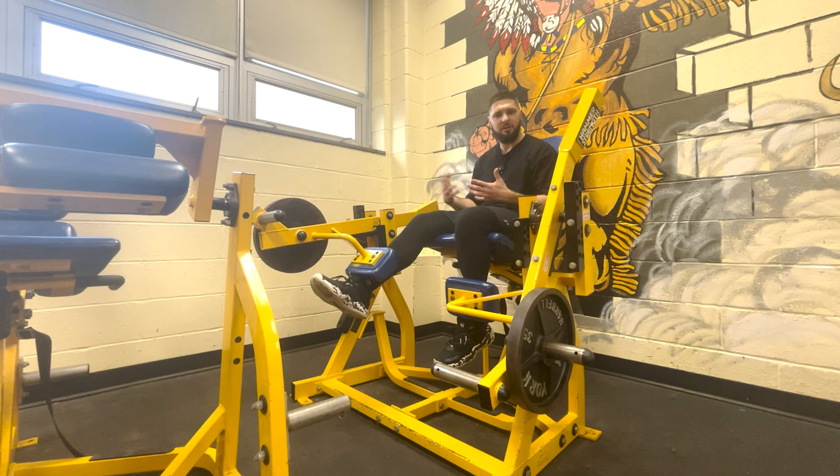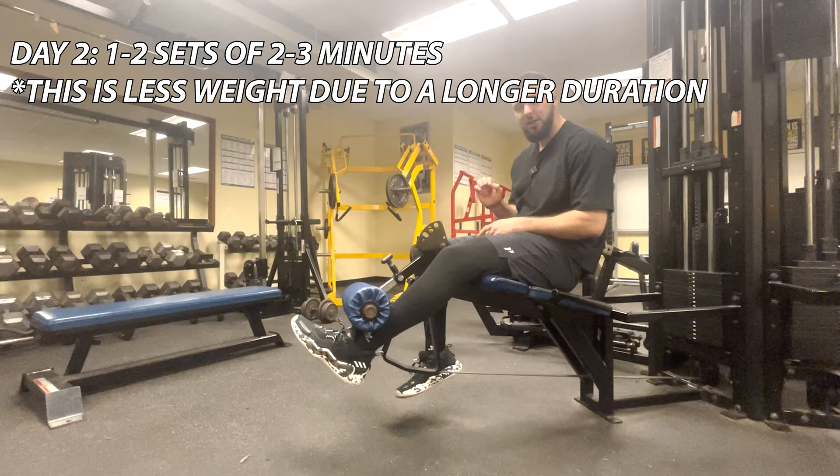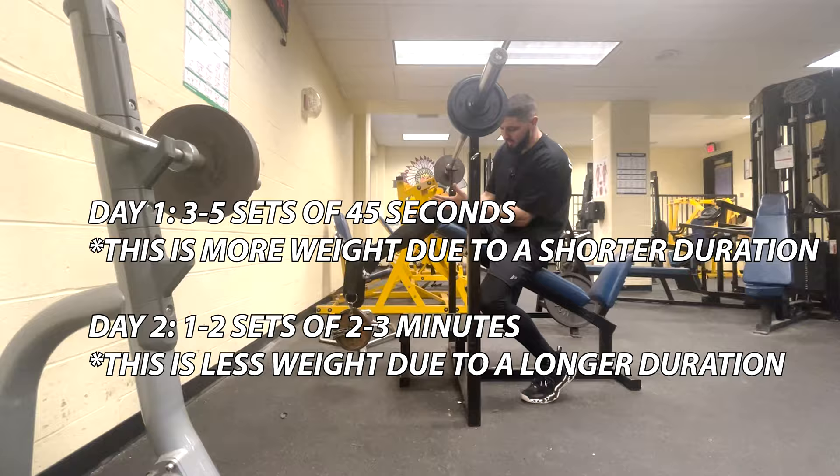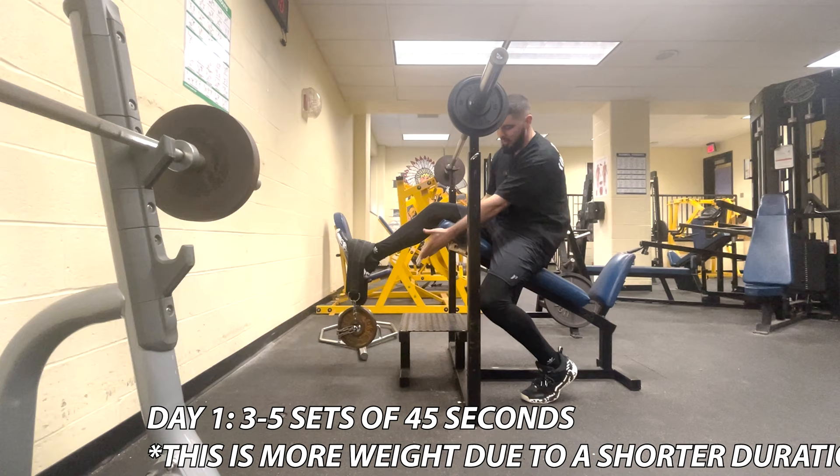To clarify the single leg knee extension isometric approach: on one day I'm doing three to five sets of 45 seconds, where I can use more weight. The next session I do one to two sets of two to three minutes, which requires less weight. I'm pretty much attacking my tendons from all angles.